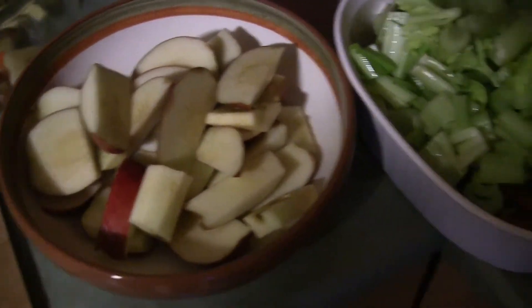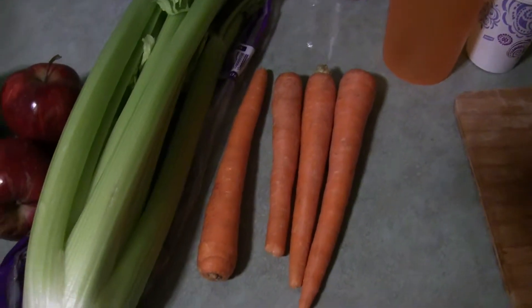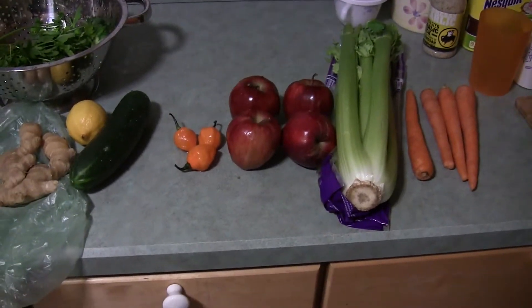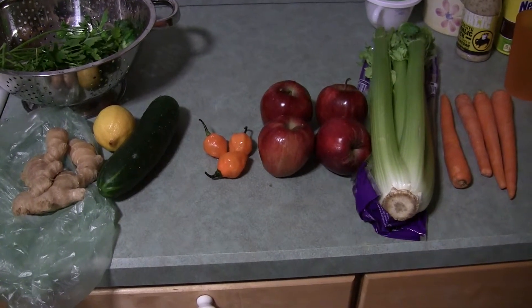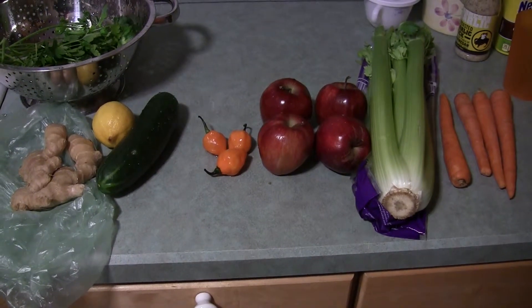I made a mistake at first, so I want to show you on video. I took out some of the fruits and vegetables I'm going to use so you can see them uncut and have the recipe for reference — about four carrots, a bunch of celery, four apples.